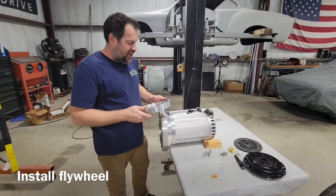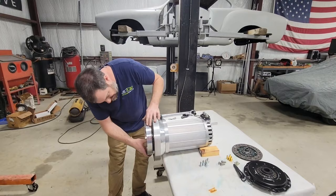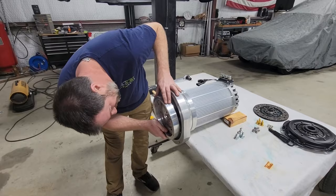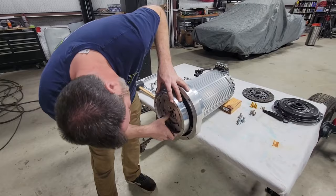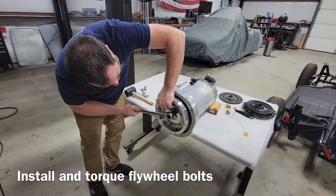Next up is the flywheel. This is an aluminum flywheel from EV West. An aluminum flywheel is highly recommended on electric conversions — it takes a lot of weight off the face of the motor and gives you better acceleration. You don't need the inertia like you would on a gas engine. The holes are equidistant because this is not a balanced flywheel. I already pressed in the pilot bushing, and now I am tightening the flywheel bolts.